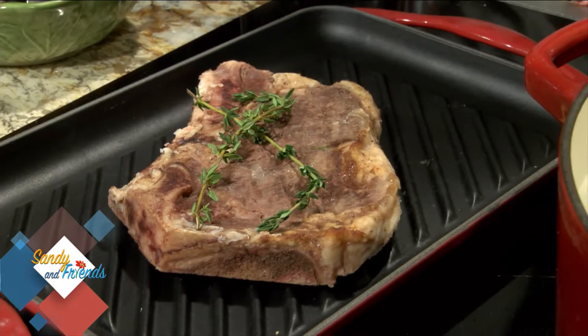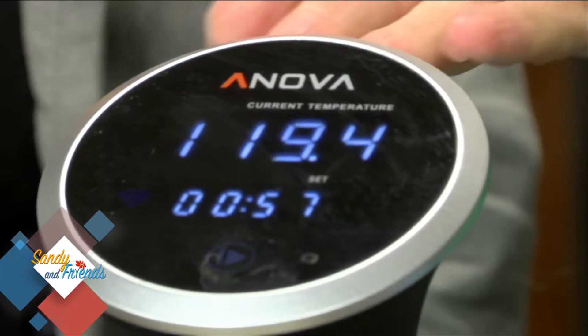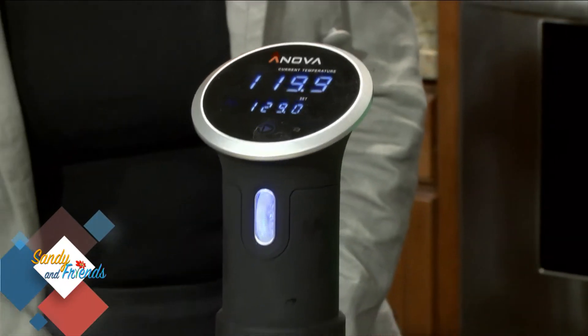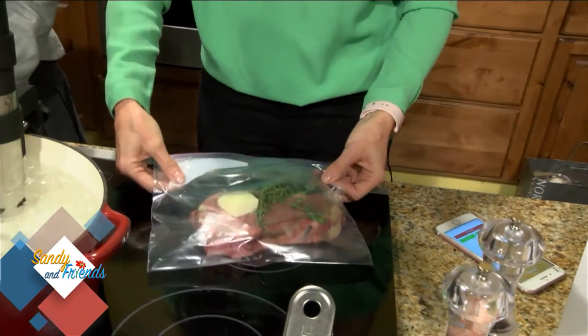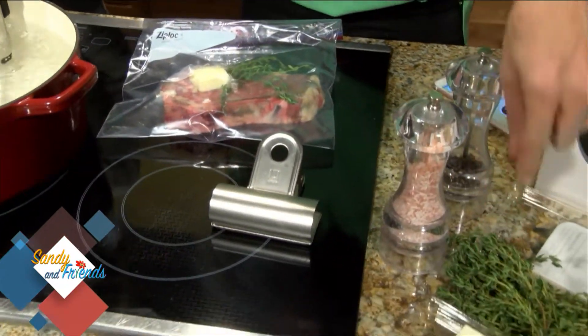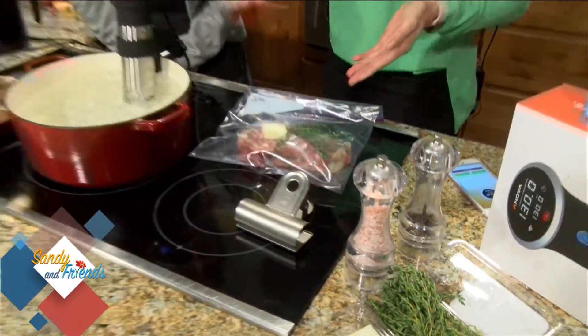First thing you do is download the ANOVA app on your phone. I just put in that I have a ribeye steak here that I want to cook. It talks to the ANOVA cooker and goes to the temperature that you want — it says it needs to be at 129 degrees. Once it gets there, it's going to manage it through my app. We take a baggie with the steak — I put a tablespoon of butter, some rosemary and thyme, salt and pepper. Easy enough. You put that in a baggie.